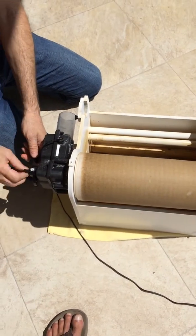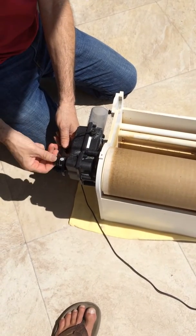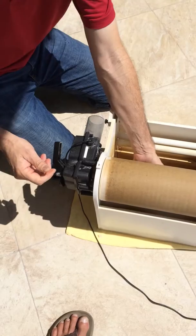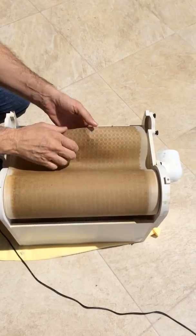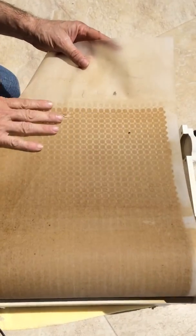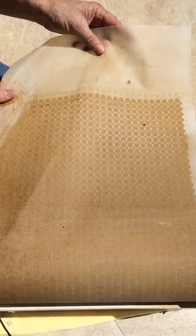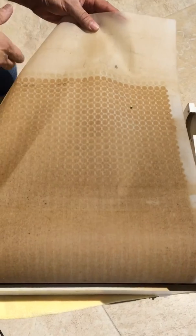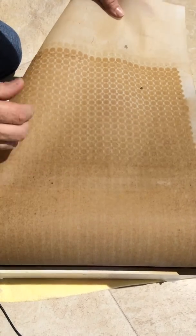You turn the locking screw back out about three turns, take your palm, snap it until it's released, and pull it out. You can see the end is not completely saturated because when it pulls the cloth out, it starts to bypass through, so it doesn't filter anymore.